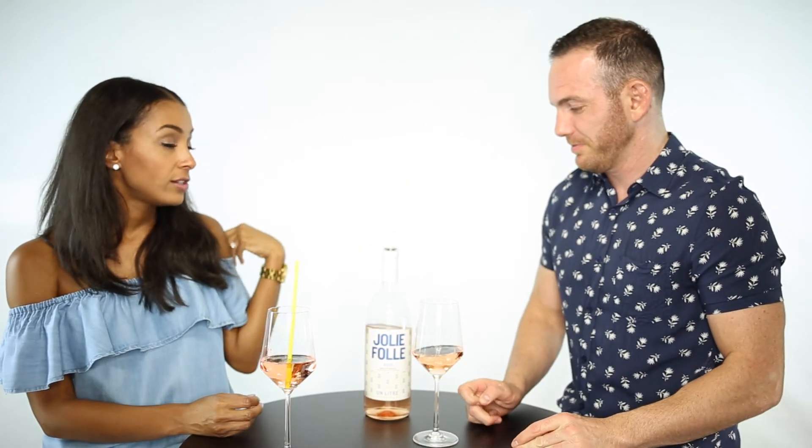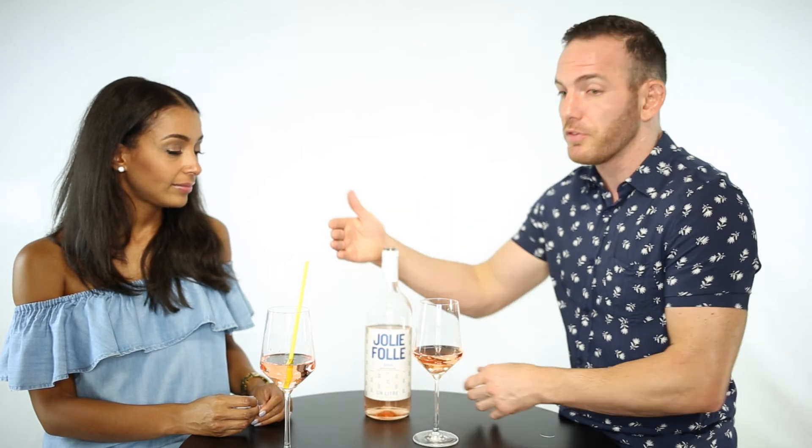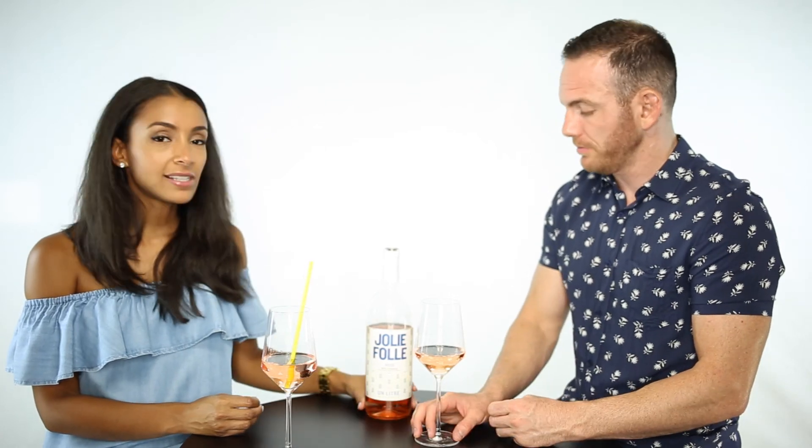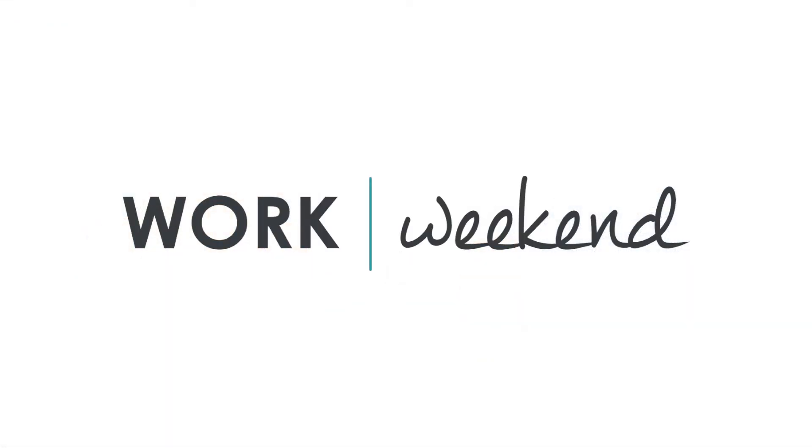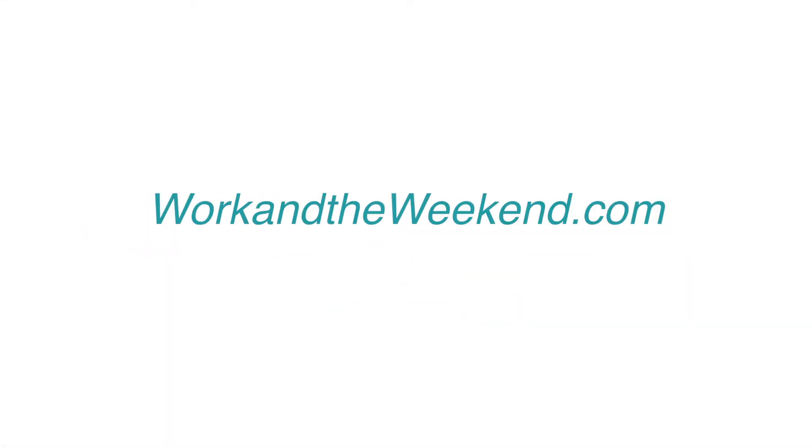So long story short, do you like it? Would you buy it again? Would you order it at a restaurant? Yeah, for sure. I actually might stock up for days when I'm dreaming of summer when it gets a little colder out. I guess that concludes our tasting today. Thanks for tuning in to Wine Wednesday, and we'll see you next time.